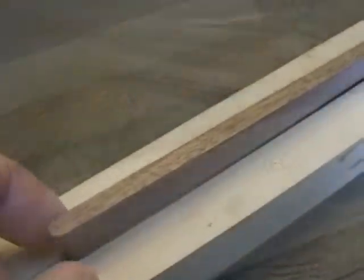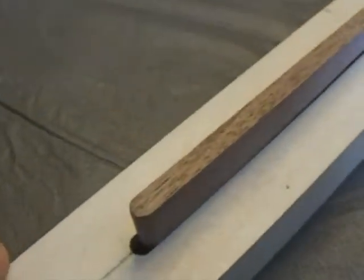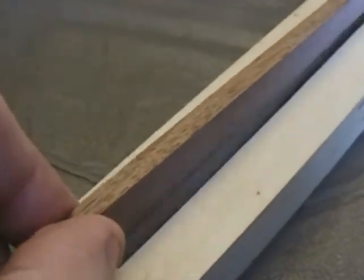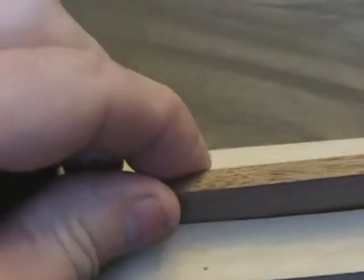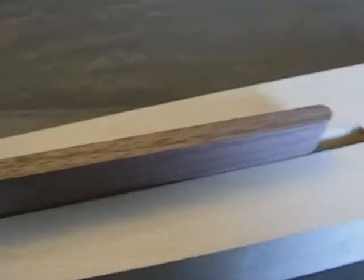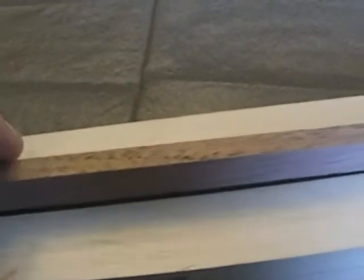Here's the skunk strip just kind of sitting on top of the channel — I haven't pushed it in. I've machined it to its proper thickness and added the arc to match the route. There's just enough snugness in the channel and skunk strip that if I push it in, you can just tell it's slightly snug but not overly so. We can check the other side as well. Once it's glued, the glue will act as a lubricant and it will slide down nicely into the channel, and then we can clamp it tightly down onto the truss rod.